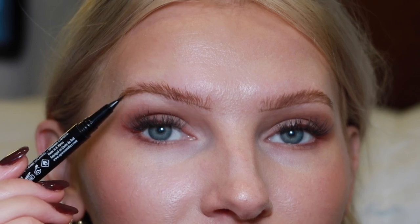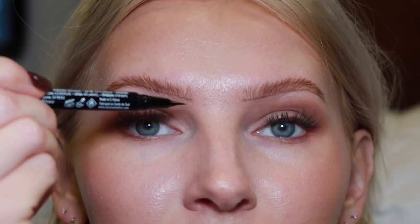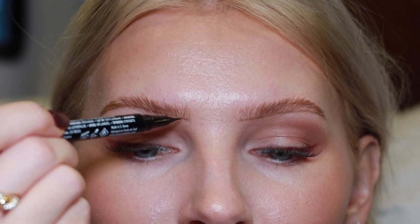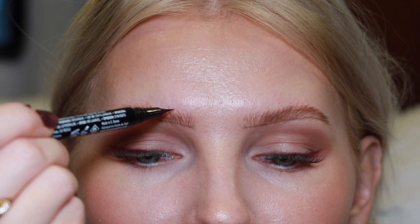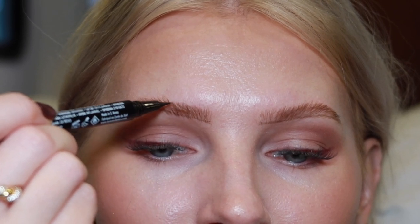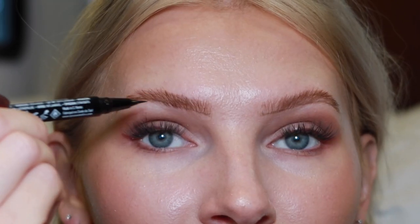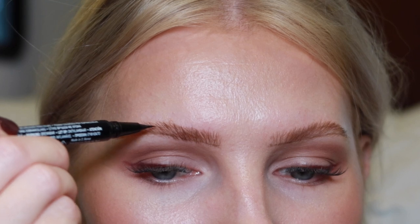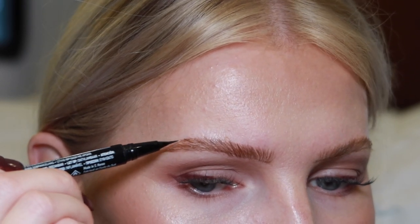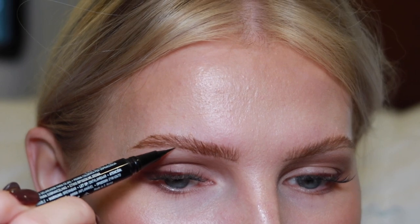Then I go in and create hairline strokes to fill in the brow. You can start at the tail or the front — I like to start at the front, making strokes going upward. Be very light-handed at the front because you always want it to be lighter, then darken as you get to the tail. I only create hairline strokes where I need to fill in, and then deepen the tail a little. The super fine tip of this pen makes it so easy — the color taupe is a perfect match for a true taupe brow.